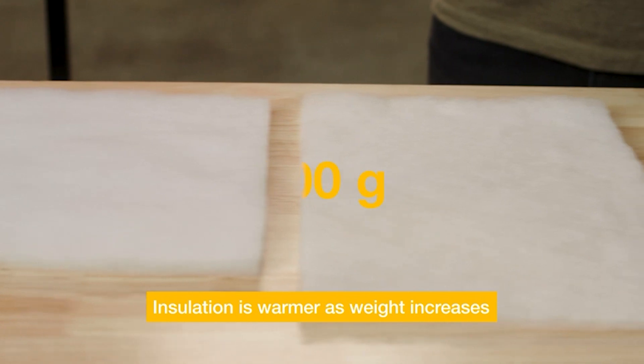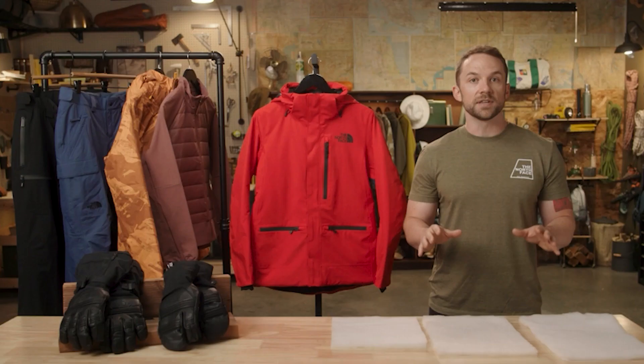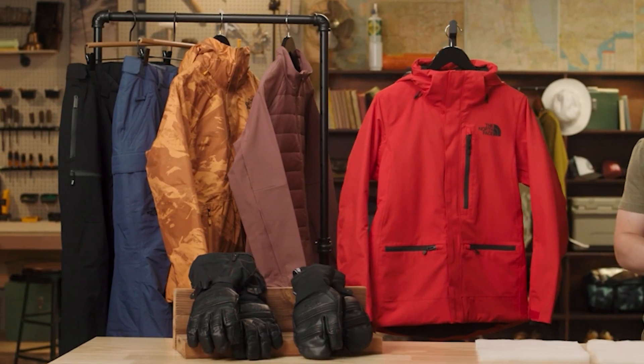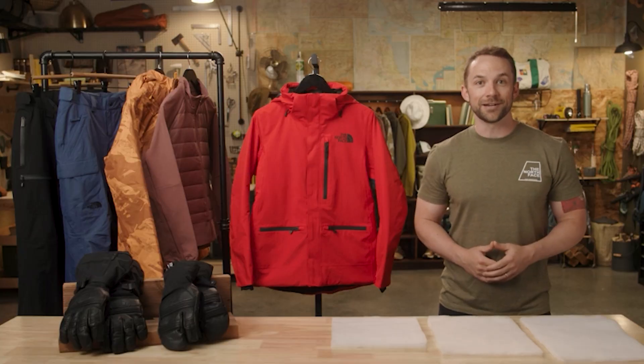You'll see different weights of Heat Seeker Eco, from 60 grams to 120 grams. We find this by measuring 1 meter by 1 meter of the insulation. So, if you're looking for high-level warmth and durability without the bulk, you should check out our Heat Seeker Eco products.